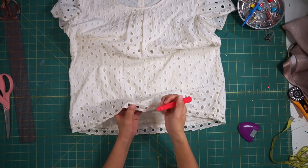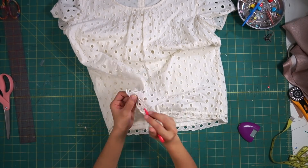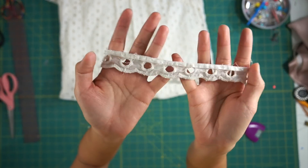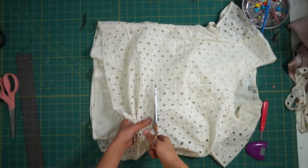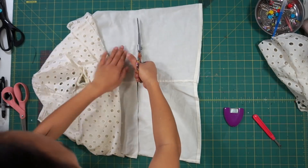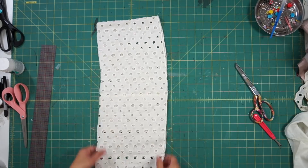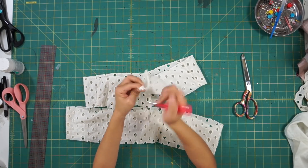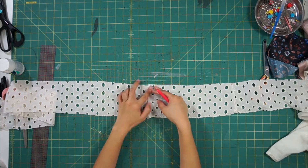First I removed the scallop edge along the bottom and we'll save it for later. Next I marked where my waist was and shortened the shirt. Take the bottom piece that was removed and cut it in half. Then open up one side on each piece so that you can attach the two together to create one long strip.